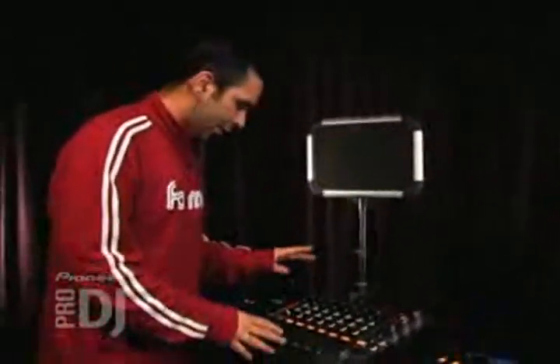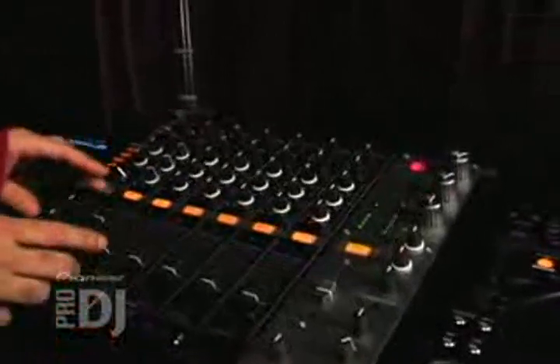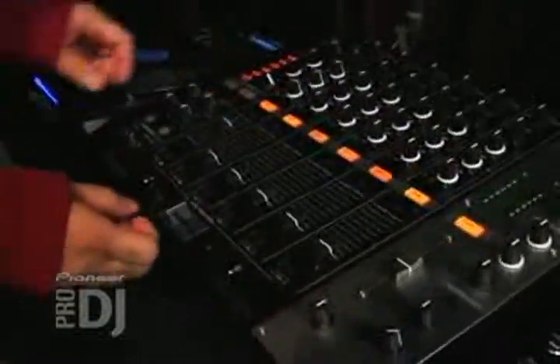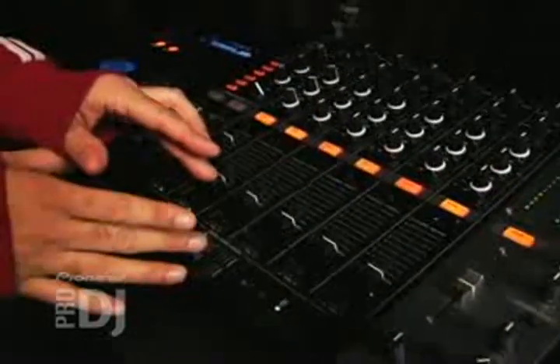Hey, Davey Dape here. I'm going to show you some cool techniques using the crossfader on the DJM 1000. Now when you're playing a song in a club, don't be afraid to work that crossfader — not just for mixing back and forth, but do some cool tricks with it. What I like to do is cut the song in and out, kind of creating rhythmic patterns with just the crossfader.